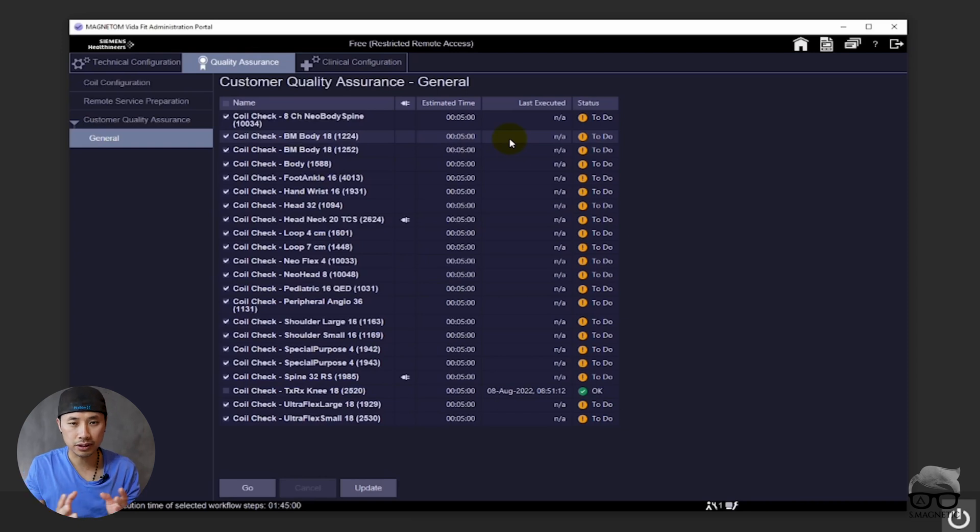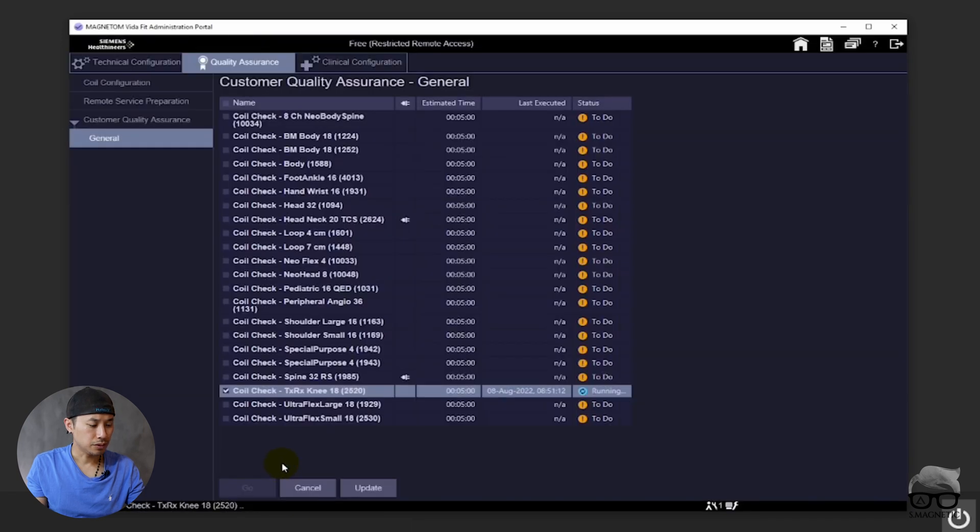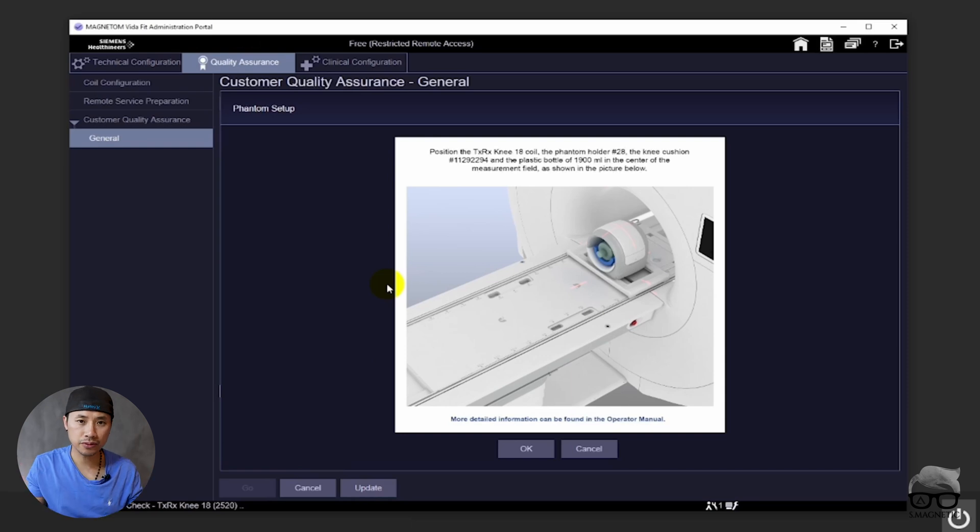One test could take two or three minutes — not that long. So we uncheck everything and we just want to do the knee coil to show you. You already plug in the knee coil, you check here and then you push the go button. A pop-up window appears like this, which explains very easily which coil to use, which specific phantom to use, how you should position the phantom, and how you should proceed. It's very easy.